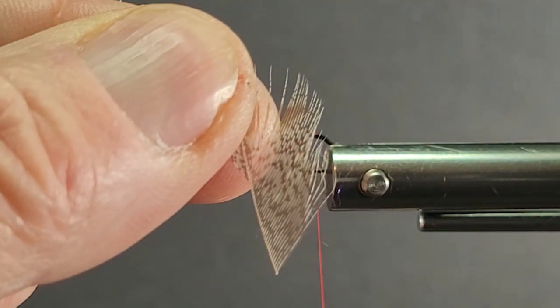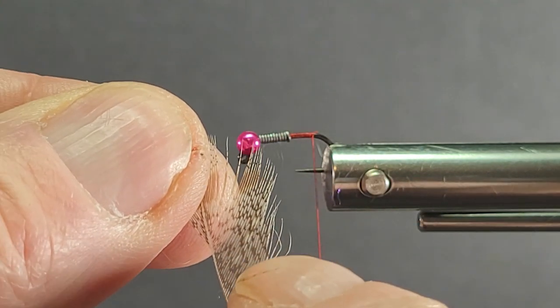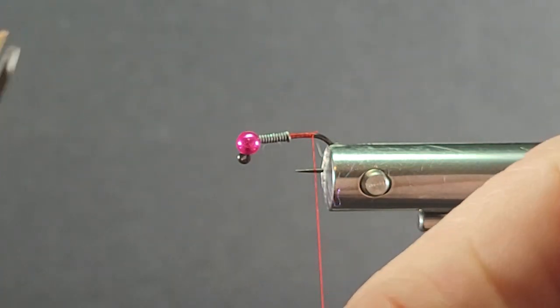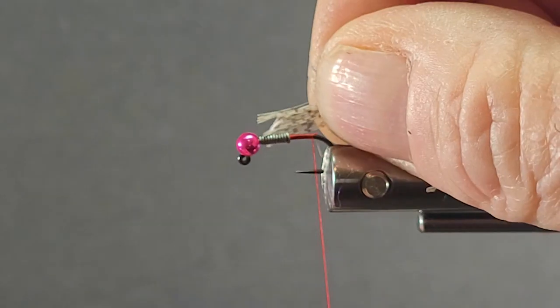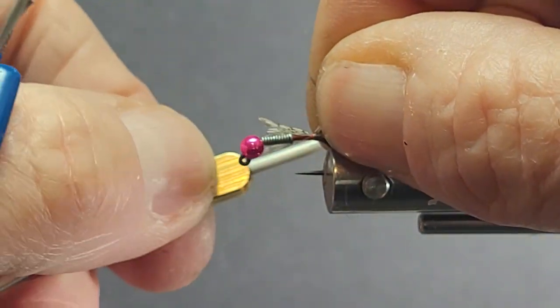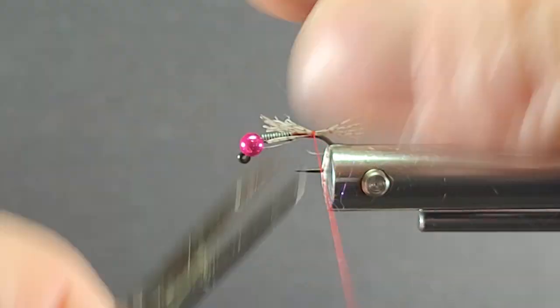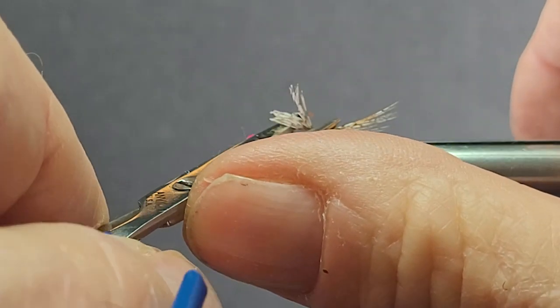When I come in here with some of these feathers, look at the nice speckling on the partridge — it makes a beautiful tailing material. Tie that in at the rear and trim off the butts.